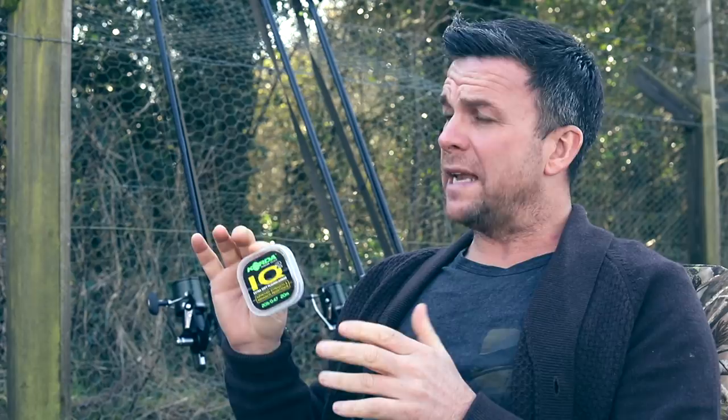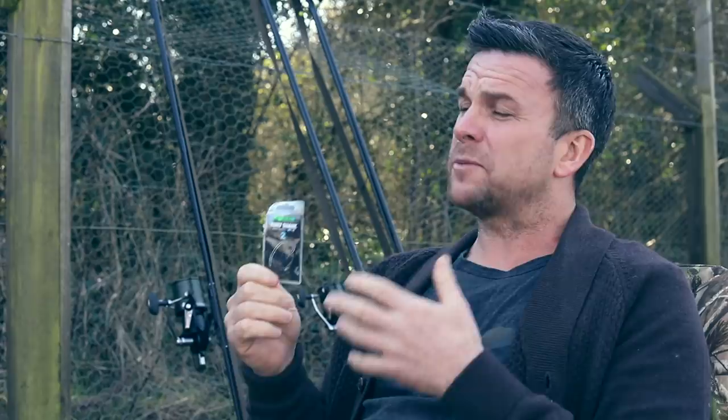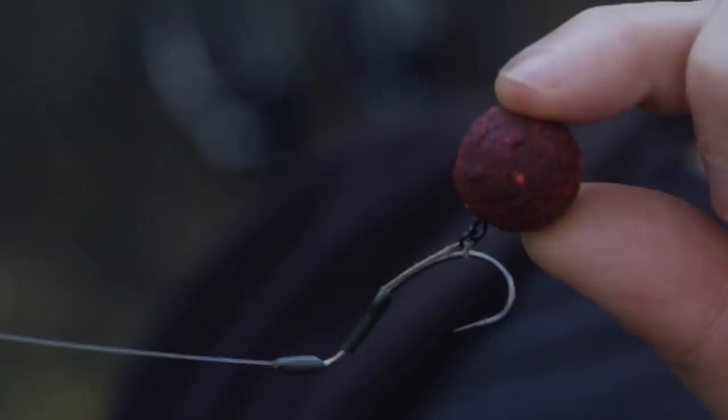The components to tie this rig are very simple. We start off with some stiff material like fluorocarbon — loads of different ones on the market — and this just makes sure that the rig gets thrown away from the lead, which is really important. Then we move on to a braided component which gives the rig its flexibility. This is going to be looped on so you can take the hook on and off very quickly. Then it comes down to your hook choice — I've used all the curl shank style hooks for this rig, but wide gapes, beak points, all manner of types work. You can use any hook personal to you, but for me the curl shanks do really well.